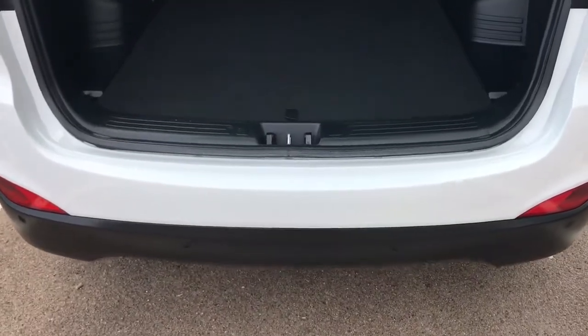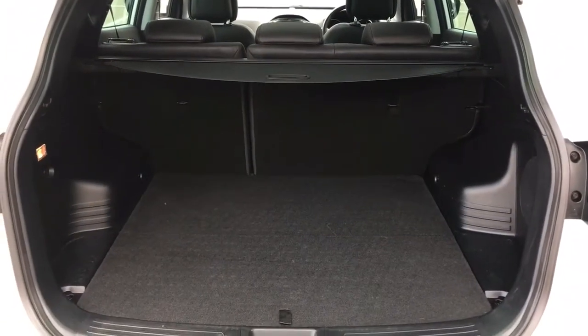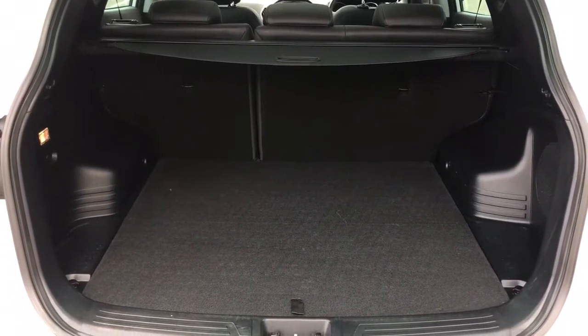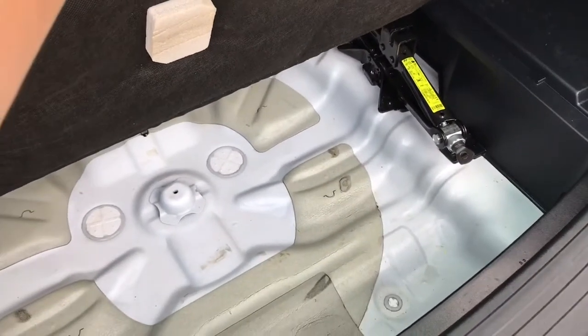As we approach the back of the car you'll see we have reversing sensors. This car's also got a reversing camera which we'll run through when we go through the controls. There's plenty of boot space as you can see, along with a 60-40 split folding rear seat, and if we open that up there's plenty of storage space underneath there as well.